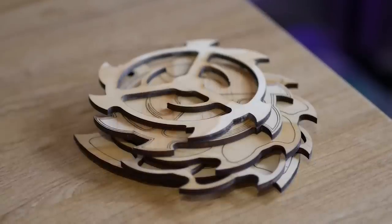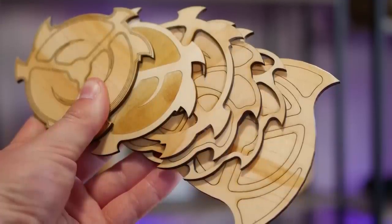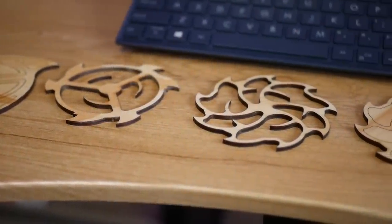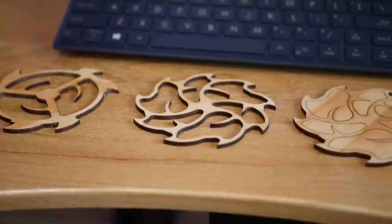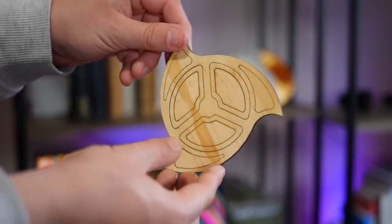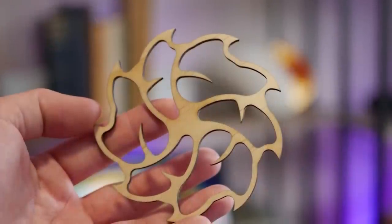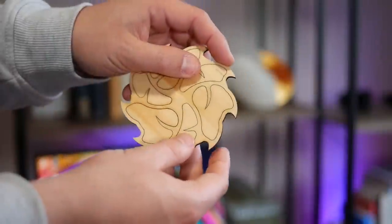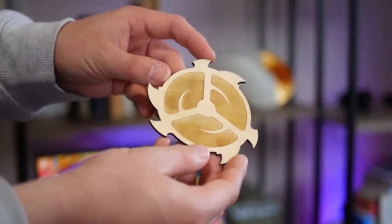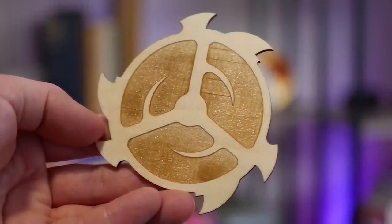I couldn't quite decide if I wanted the pattern cut all the way through or just marked with the laser, so I did a mix of both — and these were my results. They cleaned up nicely with just a little sandpaper and a coat of clear lacquer. The most traditional disc design looks okay, but my favorite by far is the really organic, crazy one with nine teeth and this intricate pattern inside that almost looks like thorns. The one that works best actually has a full etch and was a complete accident in Fusion 360 while I was editing on the laptop.